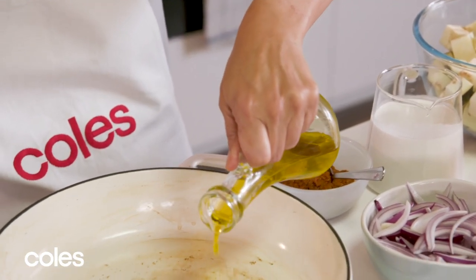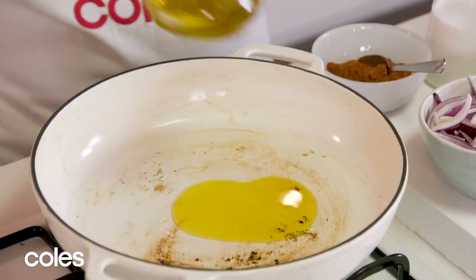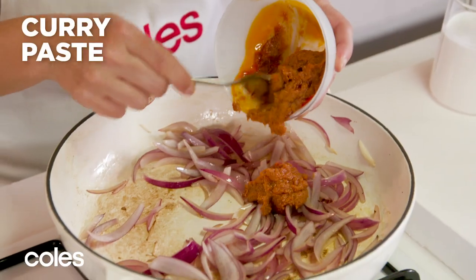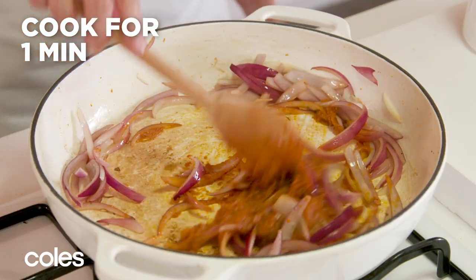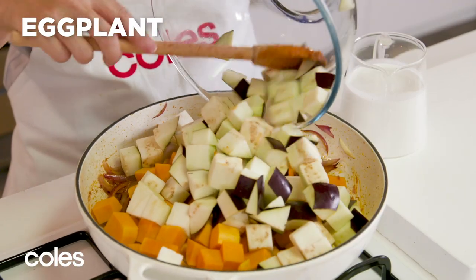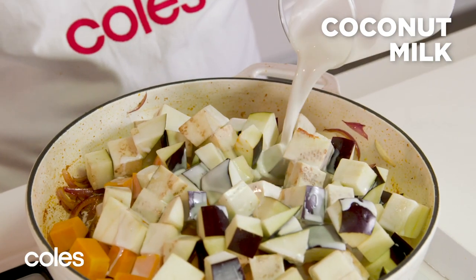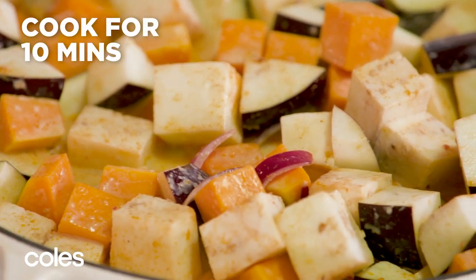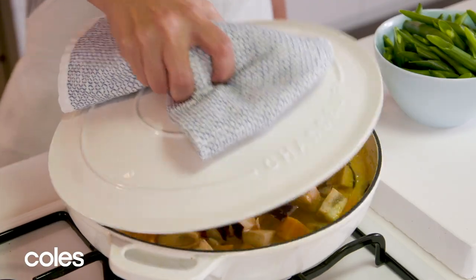For the curry, heat more oil in the pan over high heat. Cook the onion, stirring for two minutes. Add curry paste and stir for one minute. Stir in pumpkin, eggplant and coconut milk. Bring the liquid to a simmer, then reduce the heat to medium-low. Cover and cook for ten minutes until the pumpkin is just tender.